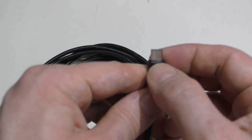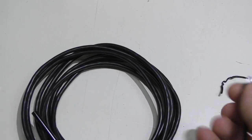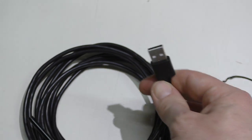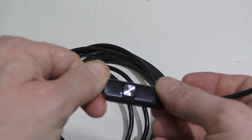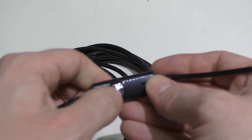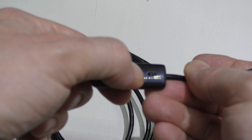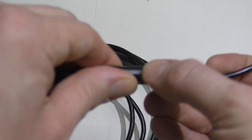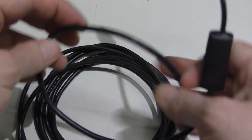The endoscope has a micro USB male that plugs into the phone, so you use that adapter to connect it to a computer. Further down the line there's a little control box with a button that will take a picture if the app allows it. It also has a microphone so you can record video with audio, and there's a little knob to adjust the intensity of the LEDs.